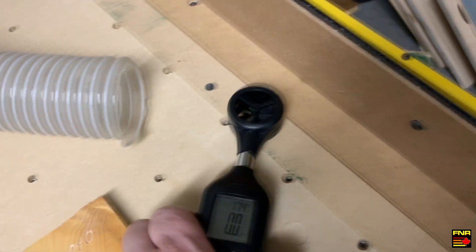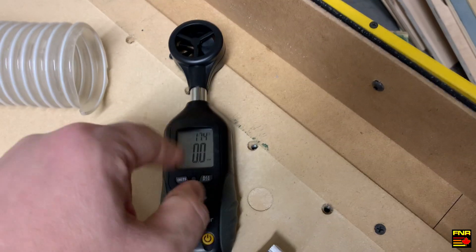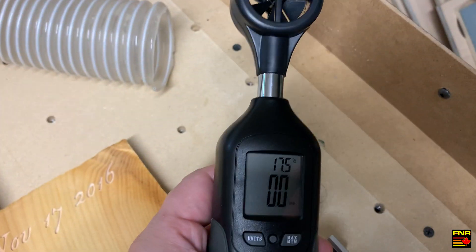We're also going to test the unrestricted flow from a six-inch hose, which means I'll need to reset the area in the meter. Let's go ahead and turn on the dust extractor and see what it reads.